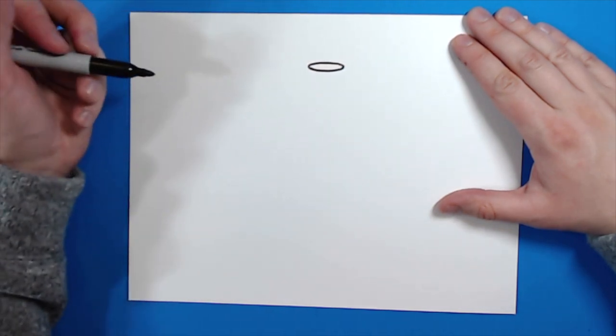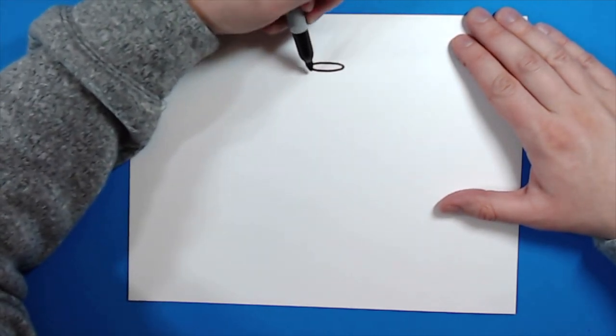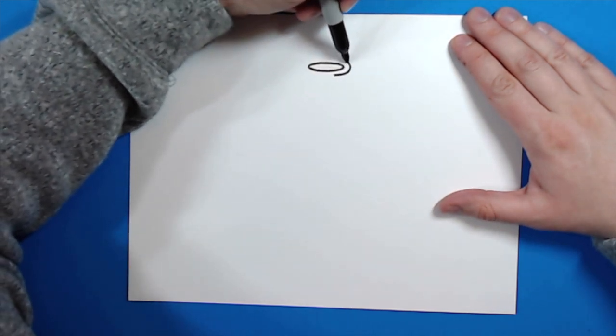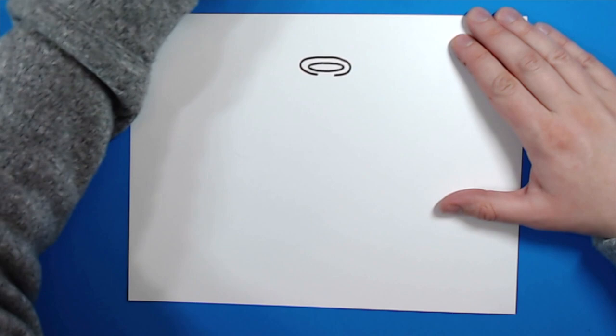Then what I'm going to do is make another oval around it, but it's going to have an opening at the bottom. Starting right here, I'm just going to make another oval all the way around it, just like that.